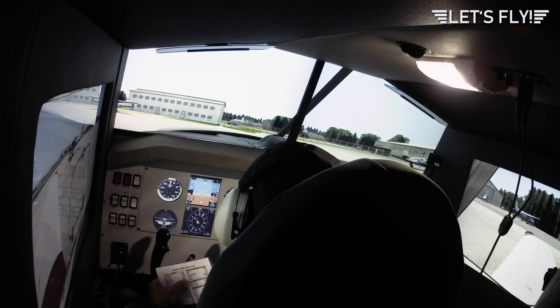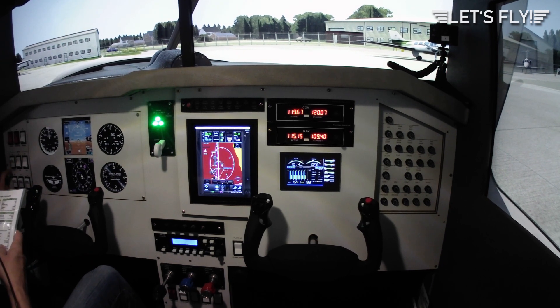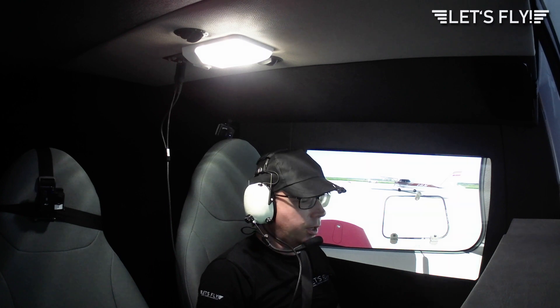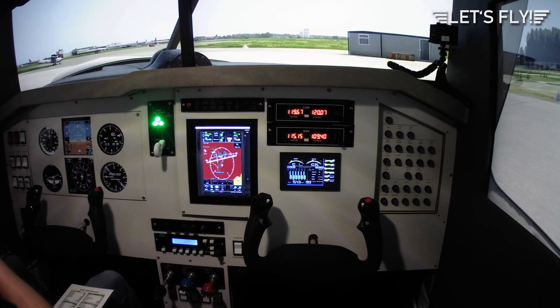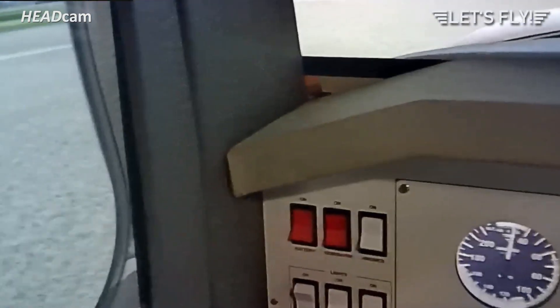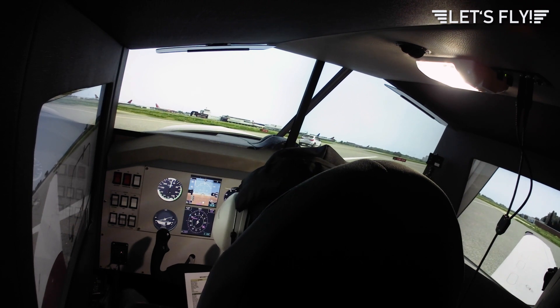Now let's do this — taxiing. Taxi checklist: parking brake release, nav lights on, taxi lights on. Brakes, steering, and flight instruments should be checked during taxi. We're taxiing to the left — the instruments are working. We're taxiing around. Brakes checked. Now we're taxiing — a little rough driving here — out to the holding point.